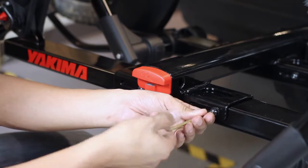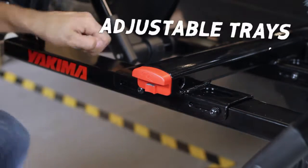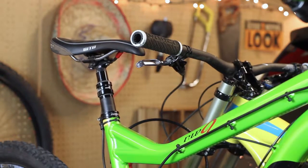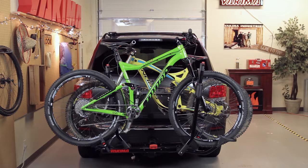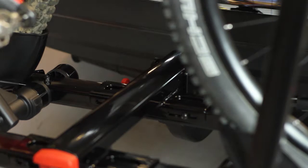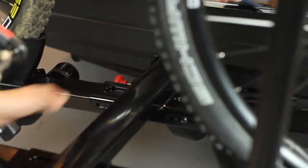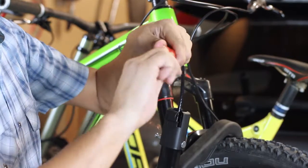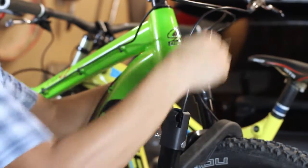You can adjust the tray position by loosening the bolts and sliding either tray left or right to keep bikes from hitting each other. In less than 15 seconds, you've loaded your bikes. Need access to the rear of your car? The HoldUp tilts down for easy rear hatch or trunk access. To secure bikes to the HoldUp, lock them up with the integrated locking cable.